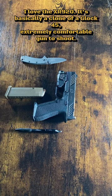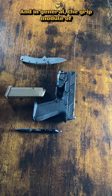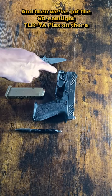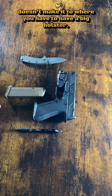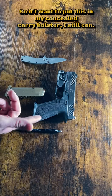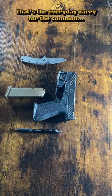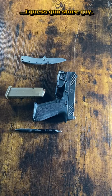I love the XR920. It's basically a clone of the Glock 45 — extremely comfortable gun to shoot, and the grip module of the Glock is extremely good in my hand. And then we've got the Streamlight TLR7A Flex on there because it's a really good small compact light that doesn't make it where you have to have a big holster, so if I want to put this in my concealed carry holster, I still can. That's the everyday carry for the common gun store guy.